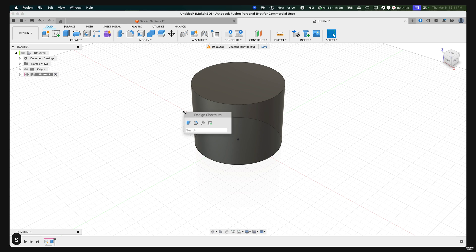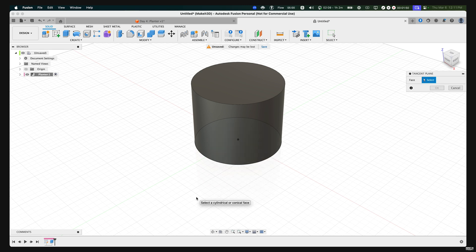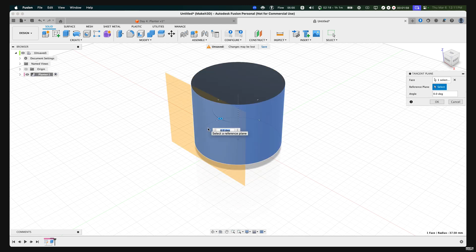Press S on our keyboard to bring up the design shortcuts menu and type in 'plane.' You'll be presented with a couple of different options, but the main one we're looking for is Tangent Plane, which allows us to set up a plane on the cylinder since it doesn't have a flat surface. Select the face and this construction plane will pop up. Press OK.